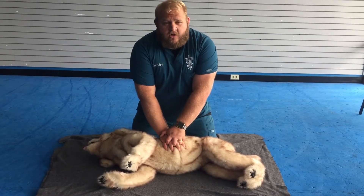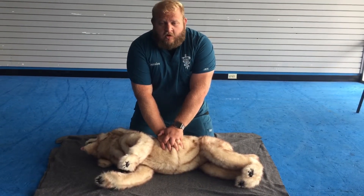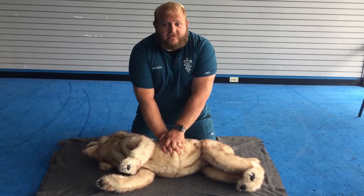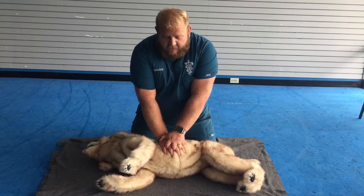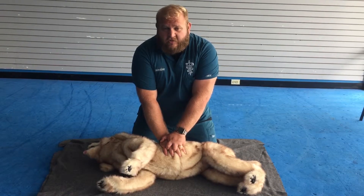You're going to stay at about 100 to 120 beats per minute — or as a lot of people like to remember, the song 'Staying Alive.' Keep your elbows straight, and you're going to give 30 compressions and then two breaths, then 30 compressions again.